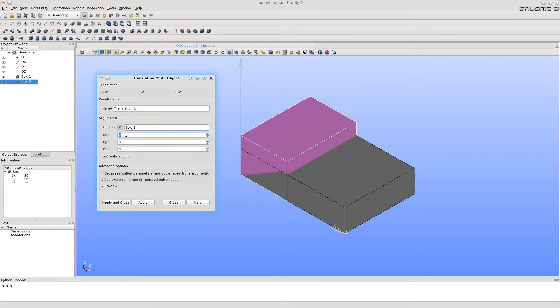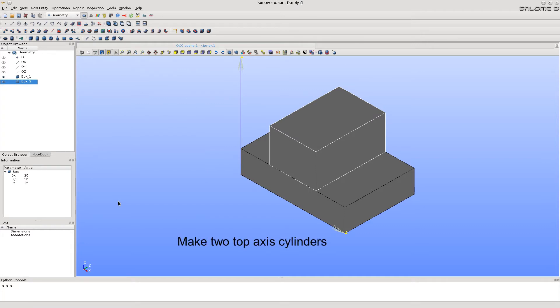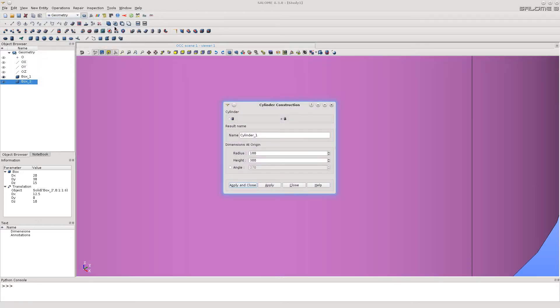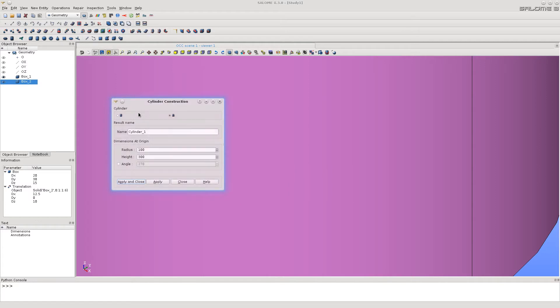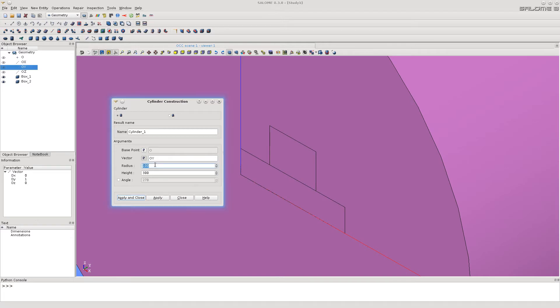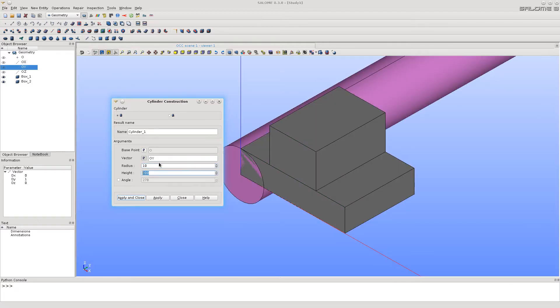Type the desired displacement, don't make a copy, and click Apply and Close. Let's now make two cylinders for the upper axis of the bracket. Call the cylinder function, select the option with the base point, select the origin and Y axis, type the dimensions, and click Apply and Close.